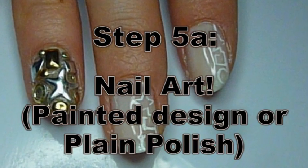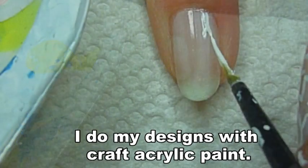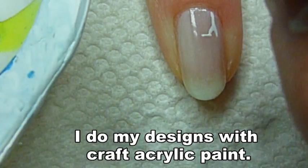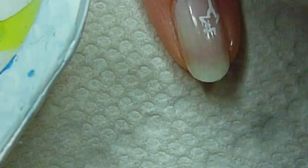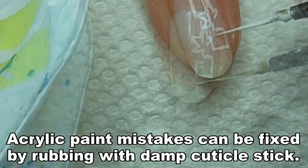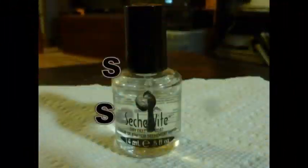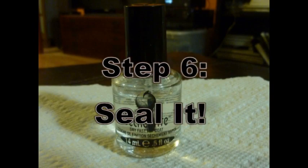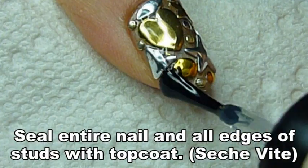Or you could leave your nails plain or do a simple design. Here I'm doing a quick design with white acrylic paint. I love acrylic paint because it is so easily fixable if you mess up — you can just use some water and a cuticle stick to remove any mistakes. And whether you're doing simple nail art or studs and rhinestones, always apply a layer of top coat.